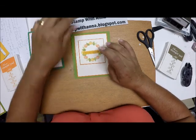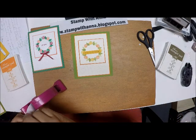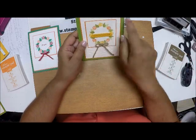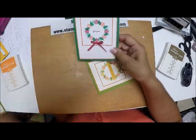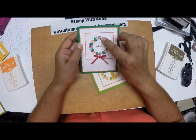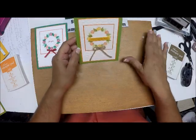The last thing I'm going to do is attach a bow I made out of some twine — I wanted it to have a little rustic look — and I'll attach that with a glue dot right about here, and our card is done. This really went quickly once you get going. The wreath looks great! Here it is in the new in-colors Call Me Clover and Grapefruit Grove, with inks in Grapefruit Grove, Call Me Clover, Lovely Lipstick, and a piece of one-eighth inch Lovely Lipstick ribbon.